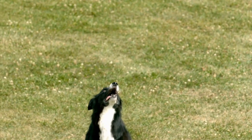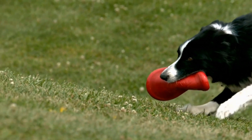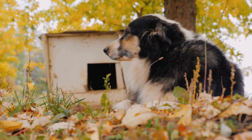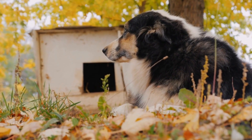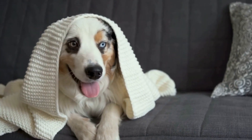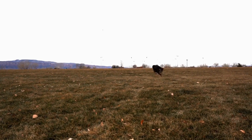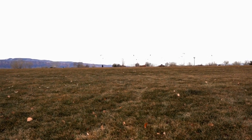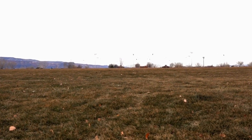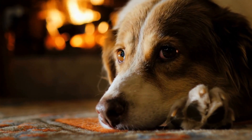Participating in Flyball offers numerous benefits for Australian Shepherds. It provides them with a much-needed outlet for their energy, keeping them physically fit and mentally stimulated. The social aspect of the sport allows them to interact with other dogs and people, promoting socialization and good behavior. Moreover, Flyball allows Australian Shepherds to showcase their natural abilities and instincts, giving them a sense of purpose and fulfillment. So, are you ready to embark on this thrilling adventure with your Australian Shepherd? Get ready to experience the excitement, the teamwork, and the explosive energy of Flyball. It's a sport that will not only challenge your dog's physical abilities, but also create unforgettable memories and strengthen your bond.